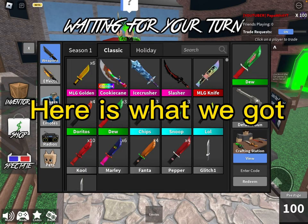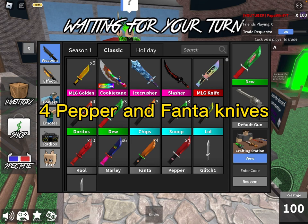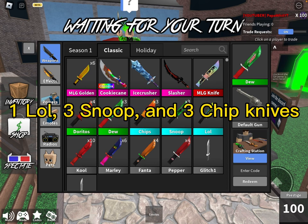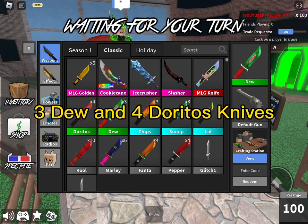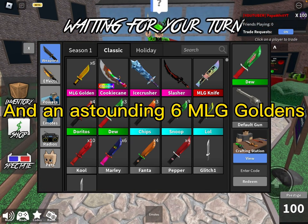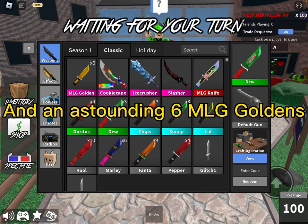Here is what we got! For Pepper and Fanta knives, 6 Marley and 10 Cool knives, 1 LOL, 3 Snoop, and 3 Chip knives, 3 Dew and 4 Doritos knives, 1 MLG knife, and an astounding 6 MLG Goldens!